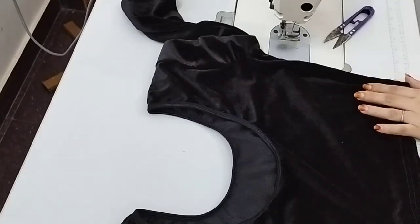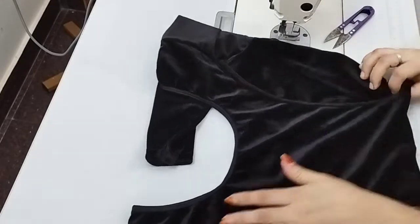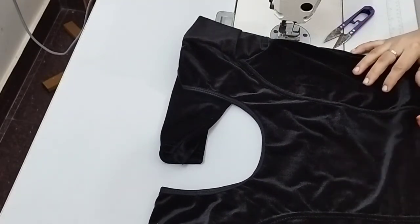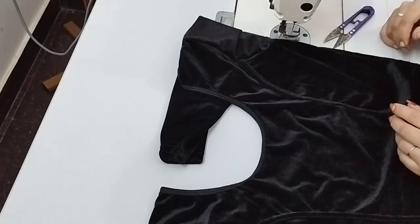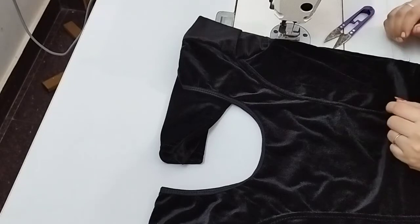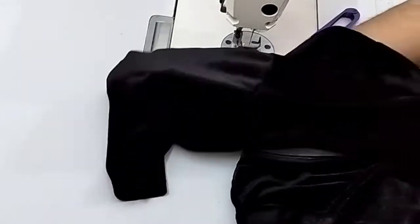Hi friends, welcome to another video. Hello everyone. Today I will show you a ready made blouse.